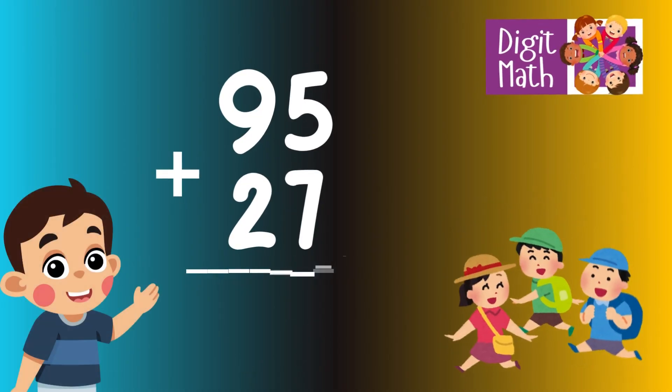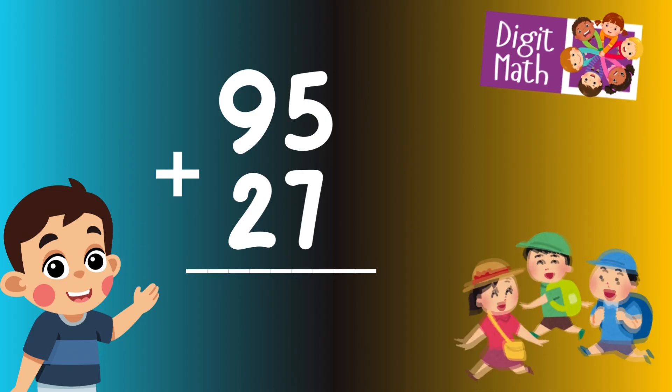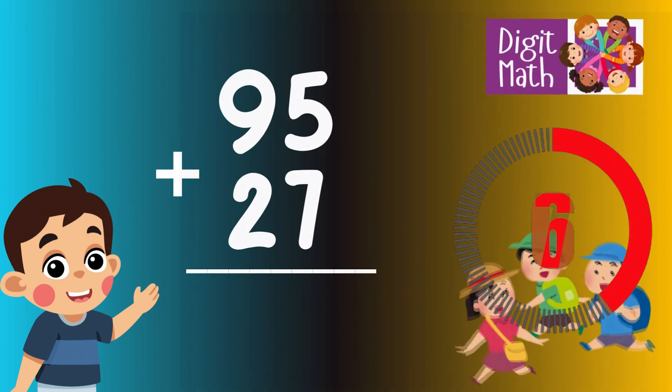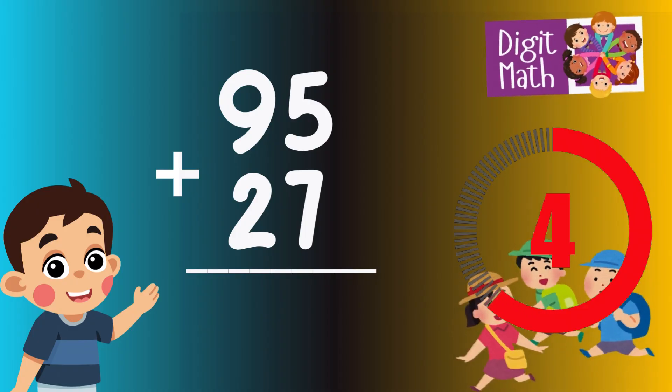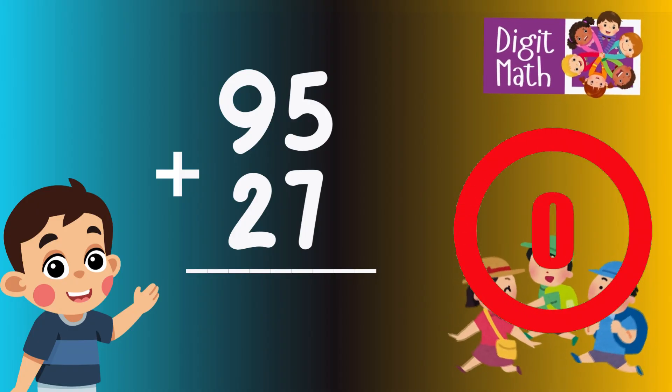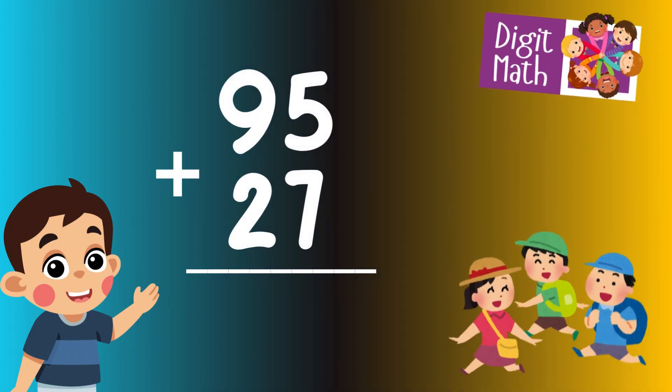95 plus 27 is? Time to think. Let's go to the answer.